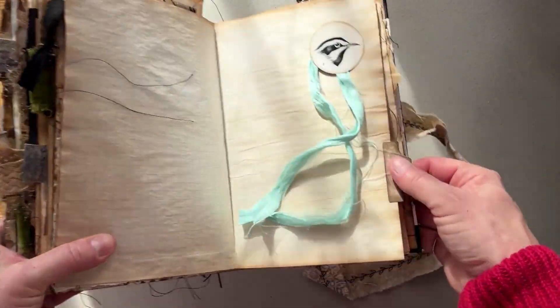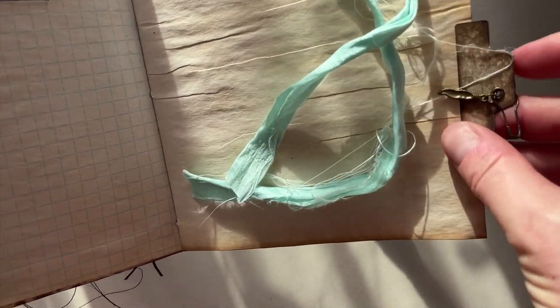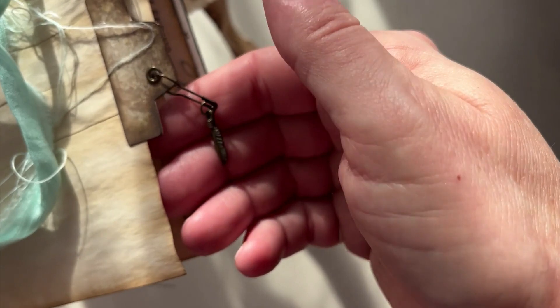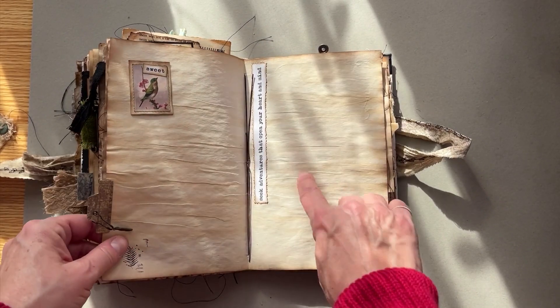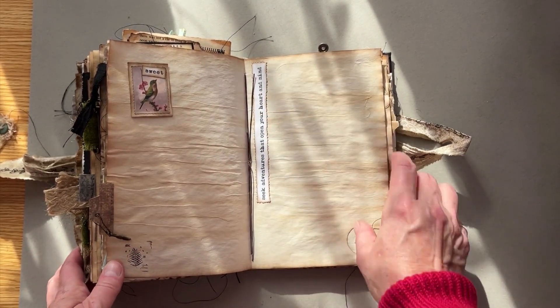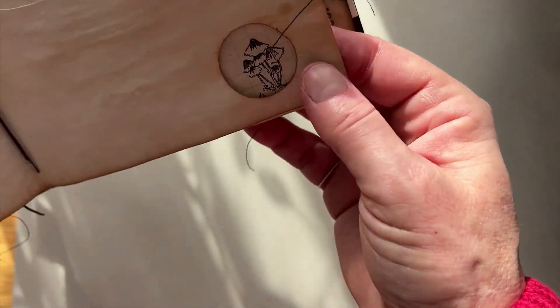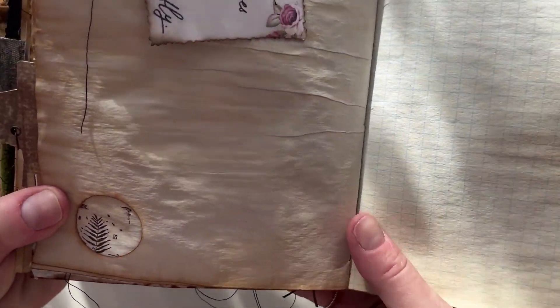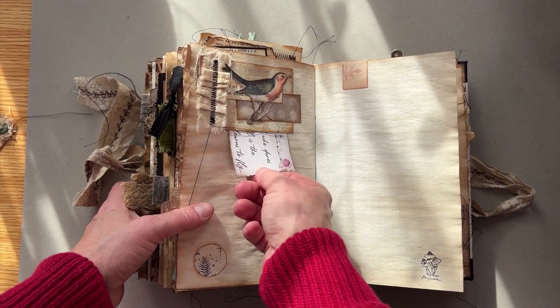This is another magnet that's holding on some more of that blue fabric that you can use for tabs or however you like, and that is attached to this other magnet here. There's another tab here with — it's hard to see — it's like a feather charm. And then 'seek adventure that opens your heart and mind.' This is a little punch-out that shows off a little mushroom stamp, and when you flip it this way it shows off a little fern stamp — just some fun accents. Another tuck with another bird quote in there.